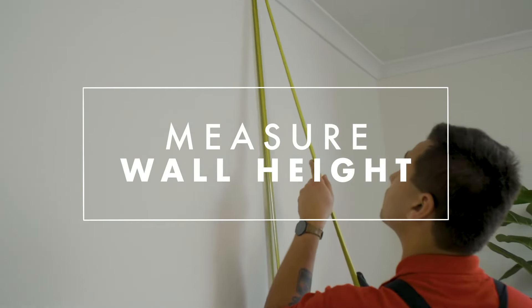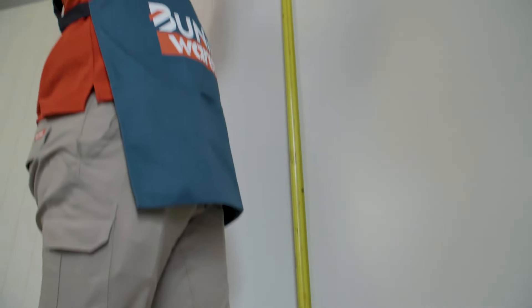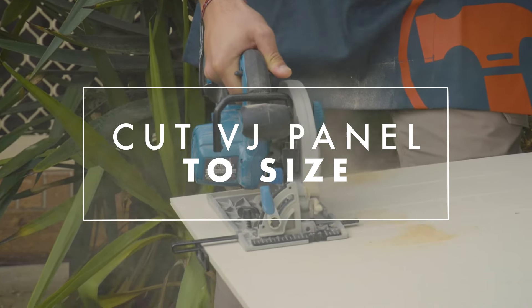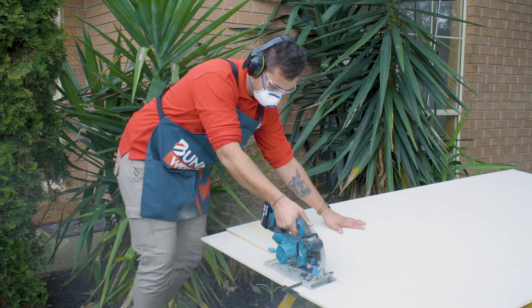You need to measure the height and the width of your wall to make sure that you get the correct sizing for your VJ paneling. This isn't a job you can just eyeball. When measuring up your VJ panel, make sure you leave 10mm on the top and the bottom of your panel.